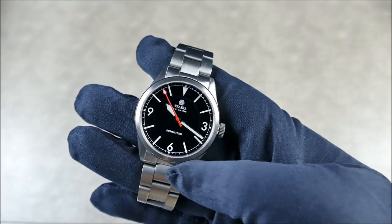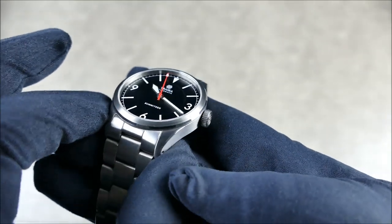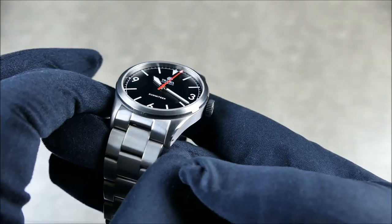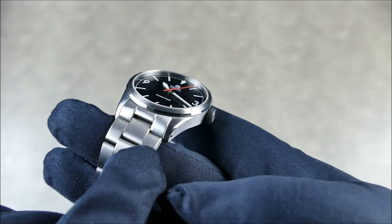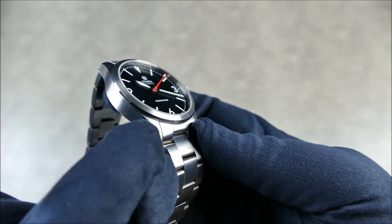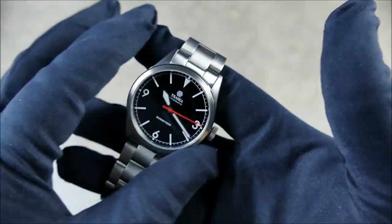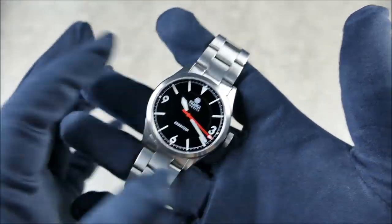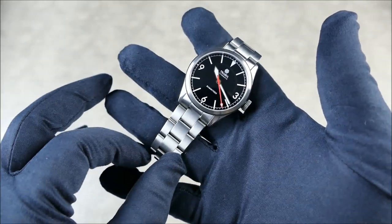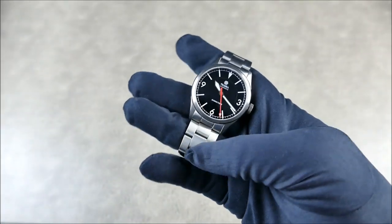As far as the bezel goes, it has a really fine bevel that goes around the radius of the whole thing, playing with the light and complementing that beautiful chamfered beveled edge. You also have drilled lugs, so this thing is going to be an absolute strap monster. The nice thing is you won't even have to take off the bracelet to preserve its condition - this thing is just pretty bulletproof from that standpoint.